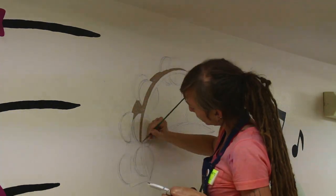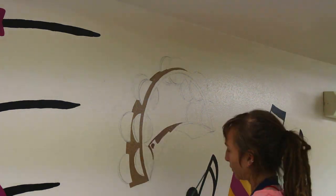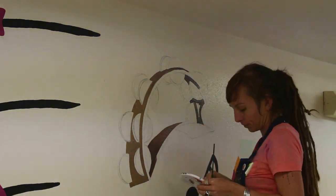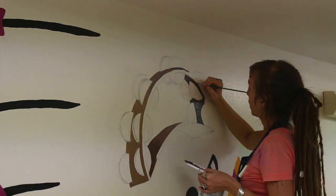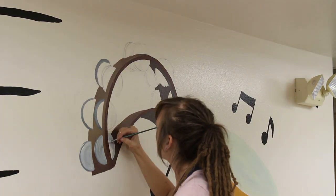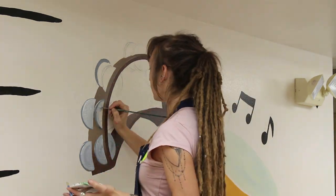That tambourine was definitely the most challenging part of this entire mural, but I loved it — it was a great challenge. I really wanted to make sure to get a really cool angle on it. As I said, I was doing very bold, simple shapes, but that did not mean I wanted to shortchange a chance to do some very true-to-life and beautiful perspective.